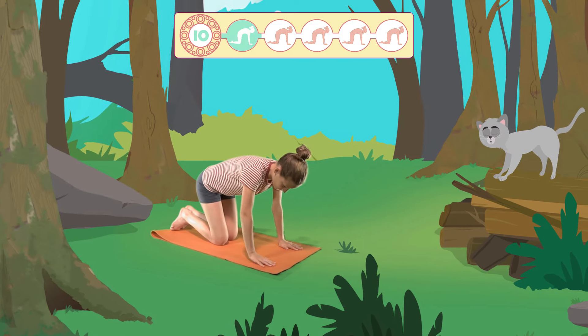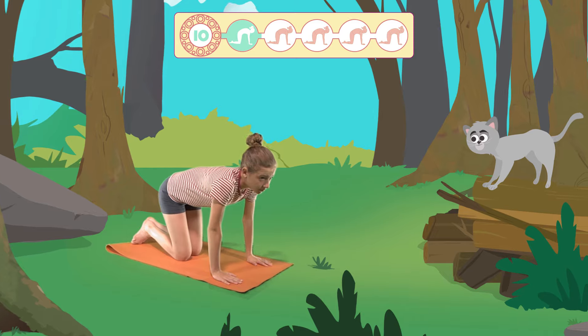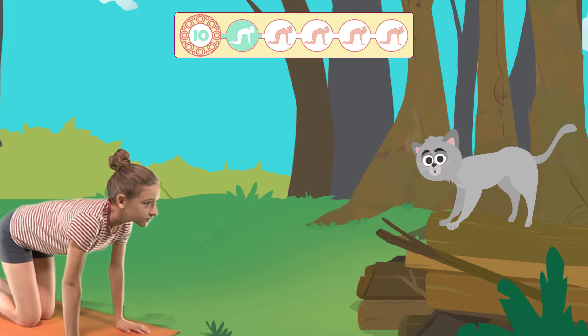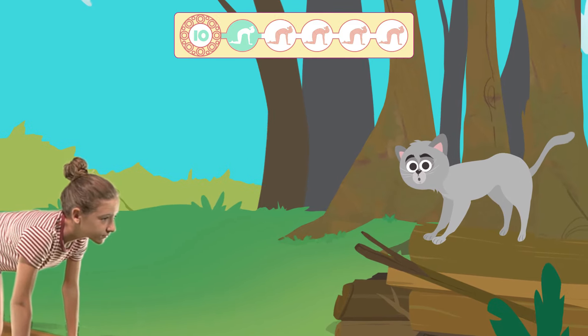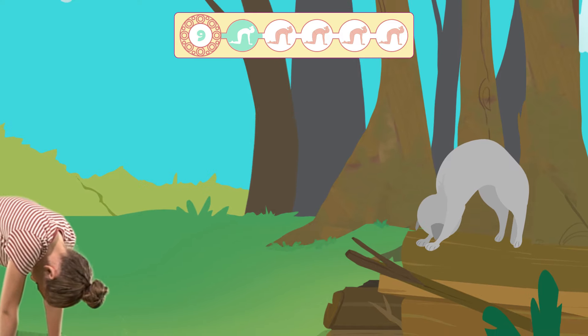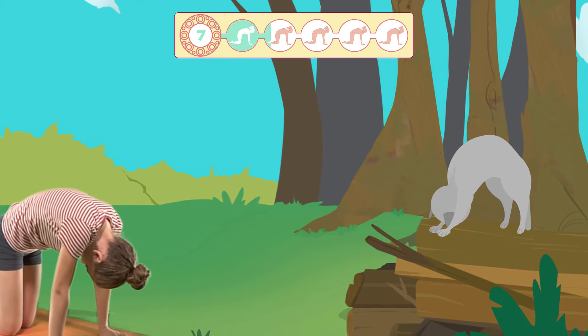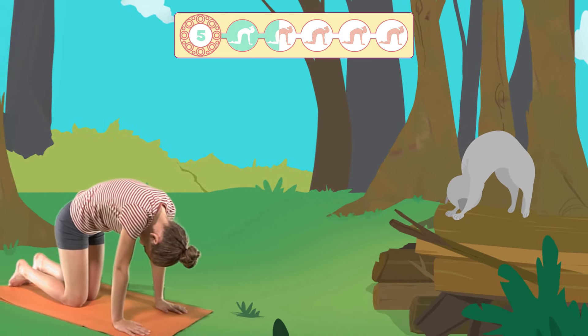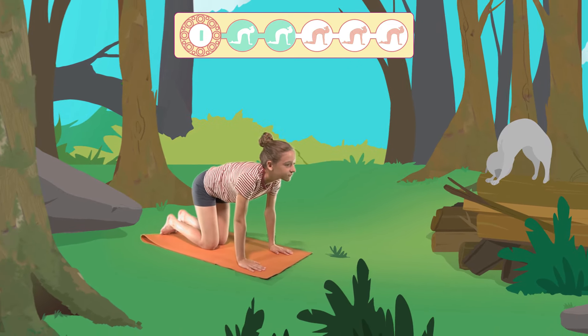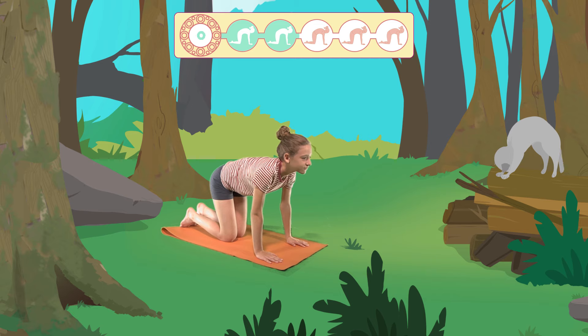Breathe deeply through your nose and as you breathe out, bend your back, bringing your chin to your chest. Press down strongly with your hands against the floor. Let's give it another go — 10 more seconds. Swell. We'll rest for a bit, coming back to the initial position.